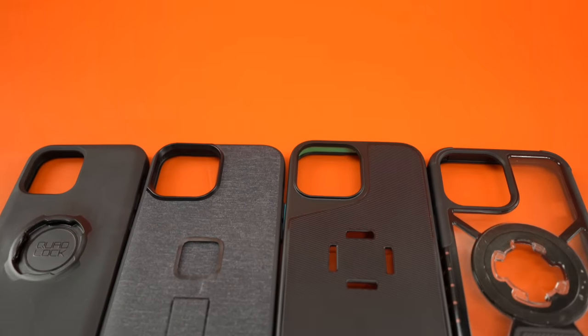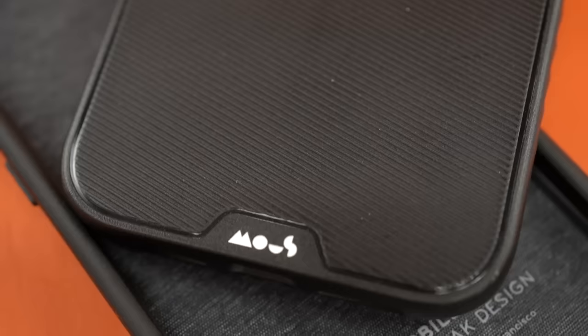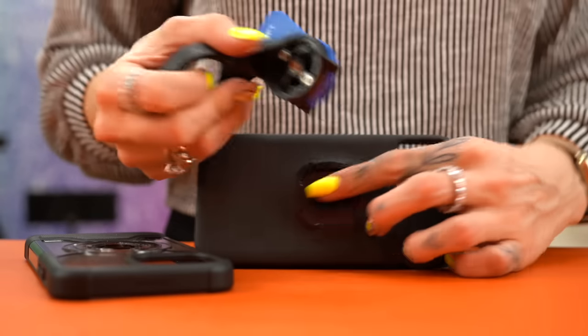Between these four mountable products, there are two types of mounts: twist mounts and click mounts. It's the older brands that use twist mounts and the newer ones use click mounts. Here are the pros and cons for each type.